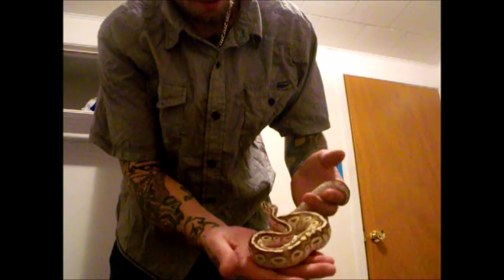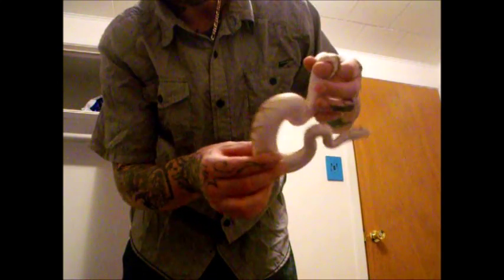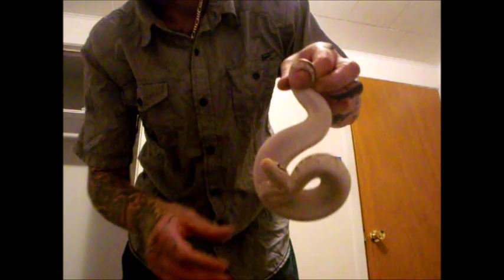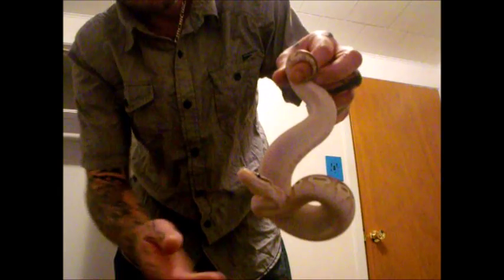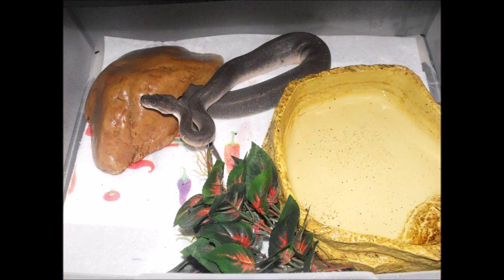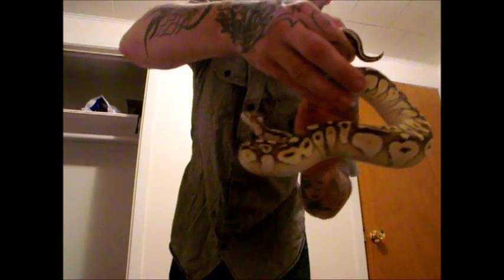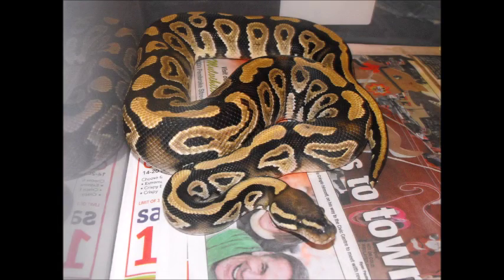A young snake can become stressed when in too large of an enclosure. Adults do not need a very large enclosure either. For their enclosure itself you can use a clear plastic storage container, a rack system for housing many snakes, or an aquarium. For babies a 10 gallon tank is fine, or a 12 quart bin, and for adults a 30 or 40 gallon tank, or a 32 quart bin. It is best not to place your enclosure in a high traffic area.